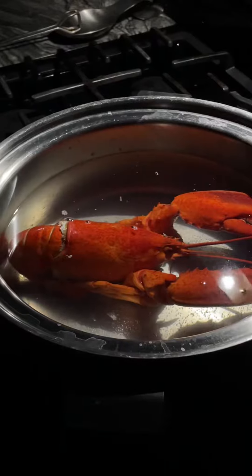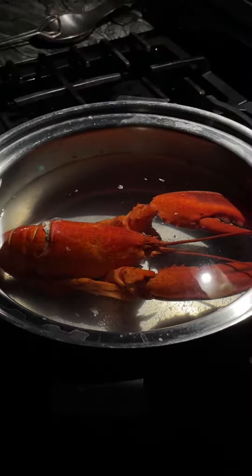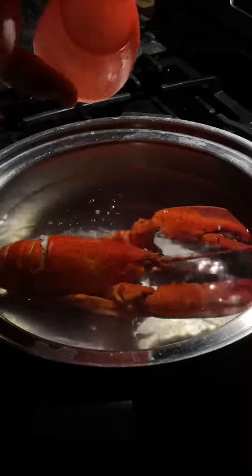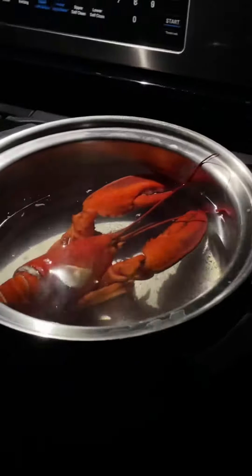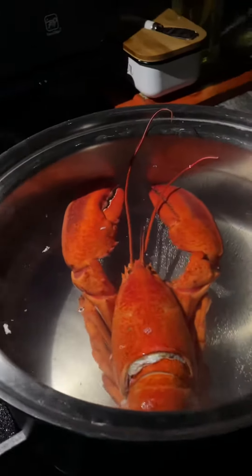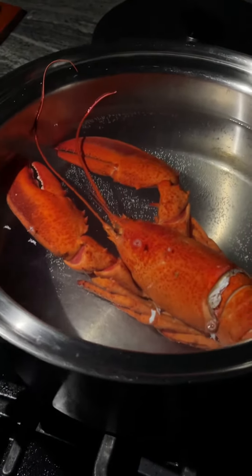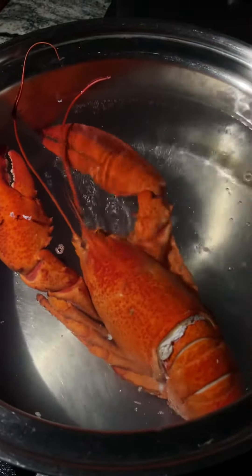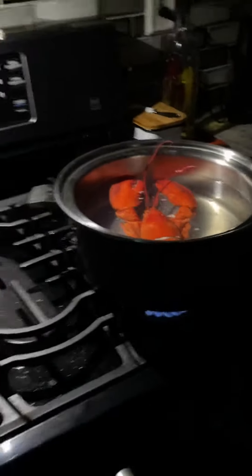Once it boils, let it boil for 12-13 minutes and then take it out and it's ready. Butter it up, let it sit a little to cool down, then crack the shell and start eating it. Right now he's just simmering. You got the whole lobster with the claws — delicious.